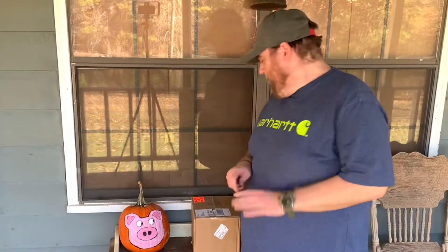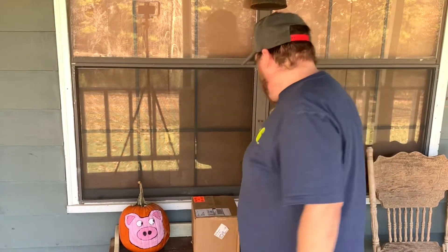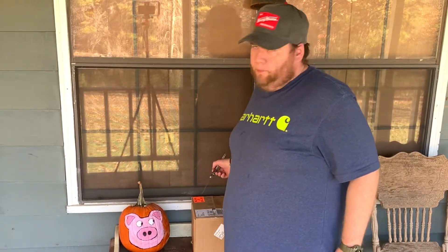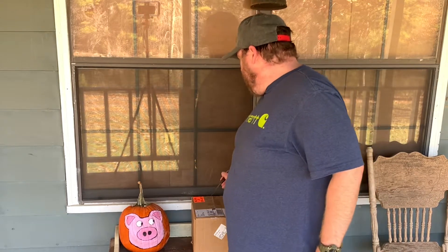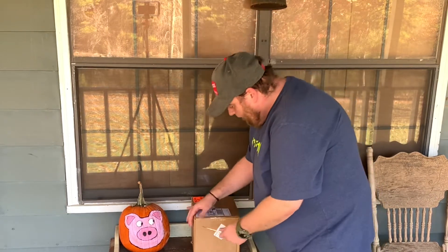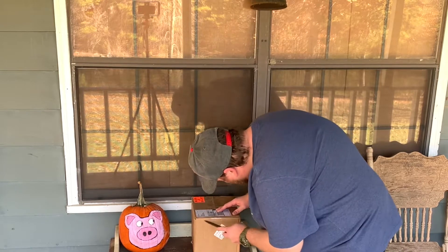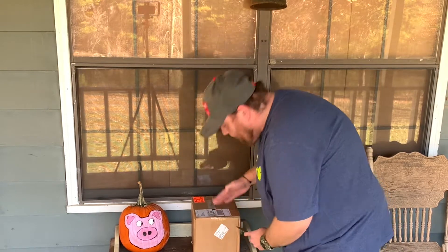I need to change Chops' clothes for y'all too. I was gonna film me changing him but he wants to play instead of changing his clothes, so we'll go ahead and open this box up for y'all.